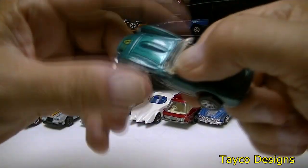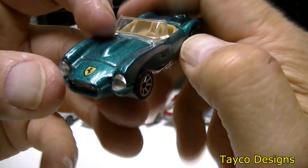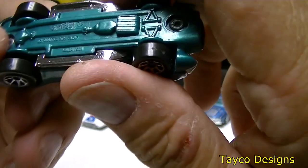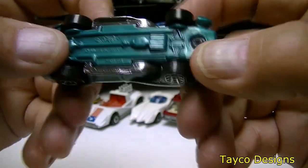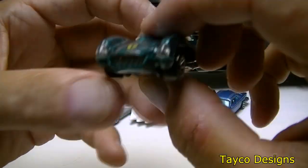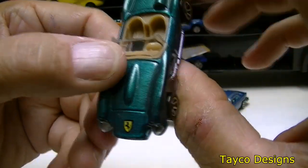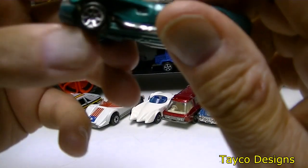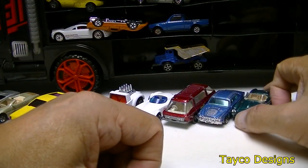Nice color on this thing, I like it. Hot Wheels made in Malaysia. I'm thinking this is a Ferrari with that emblem — can't guarantee you. It has a tan interior. Nice looking car, I like it.